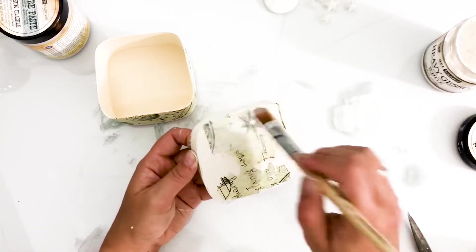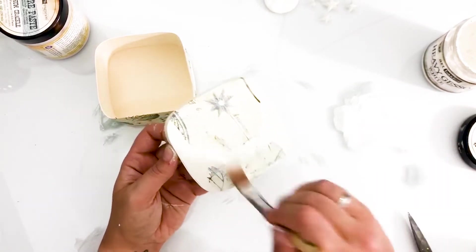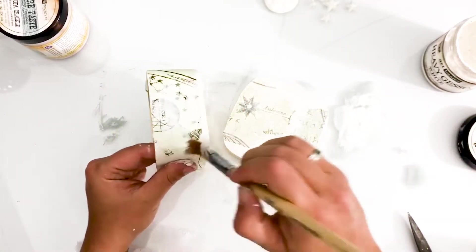I'm doing this for two reasons. One, because Mod Podge creates a glossy kind of layer which can't hold on to inks or paints. The second reason is that I think the tissue wrap is a little bit too dark, which won't combine well with the rest of my project.